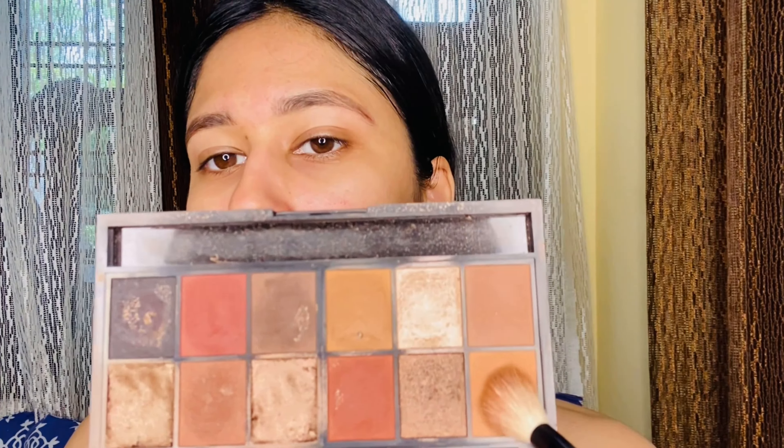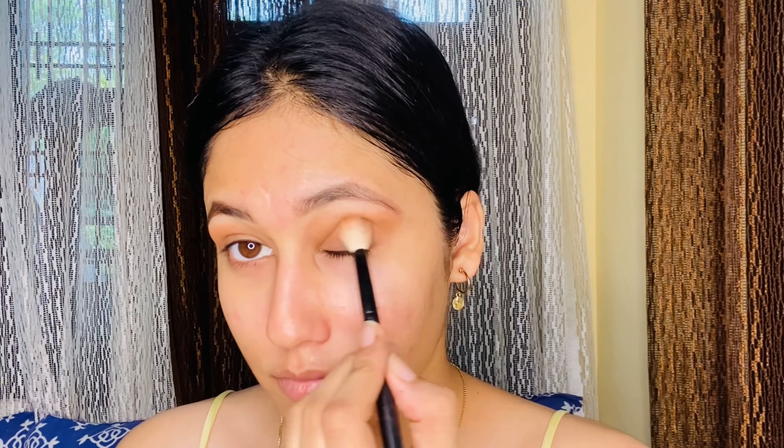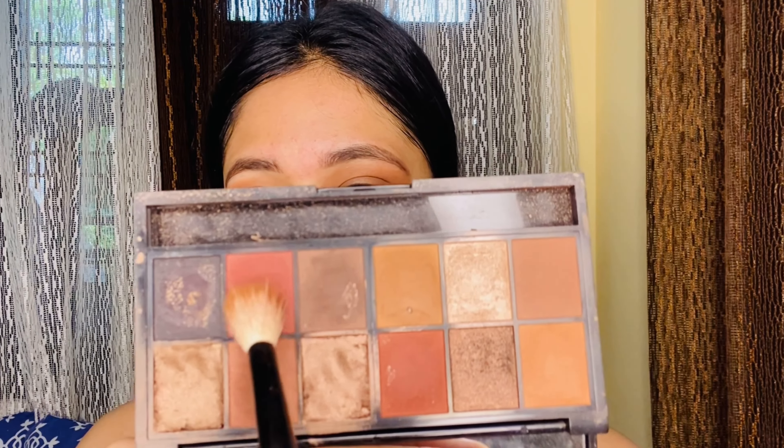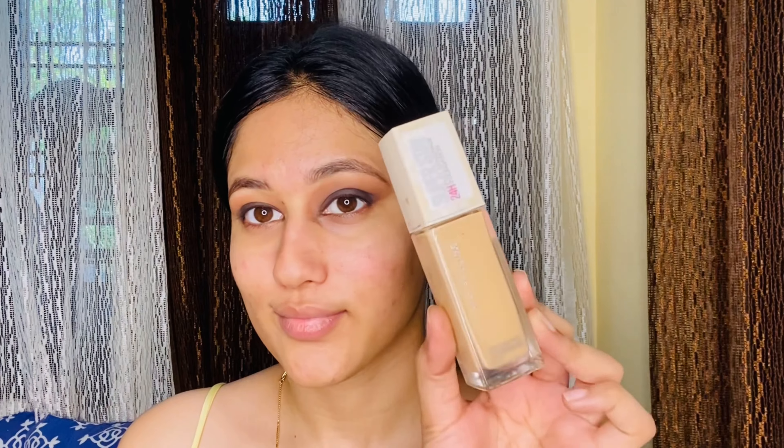Now I'm using the eyeshadow palette from Nykaa — it's the Double Chocolate Chip palette. I take the light brown shade with a big fluffy brush and spread it all over my upper lid. When blending eyeshadows, make sure there are no harsh lines — everything should be really blended. Then I take a darker brown and blend it in an ombre effect, going back and forth with these three colors. Finally, take the black color and add it near the lash line only, blending carefully. After that, clean up the fallout that we created — that's exactly why we did eyes first.